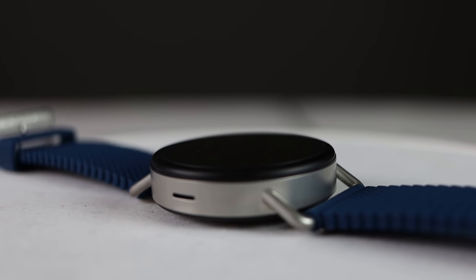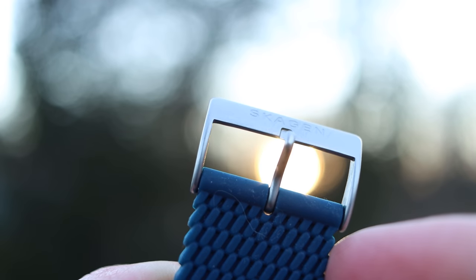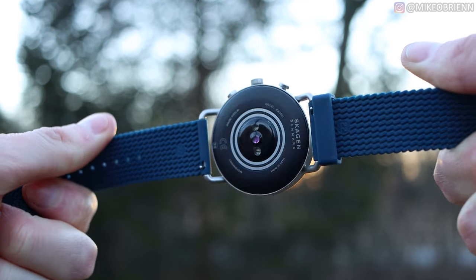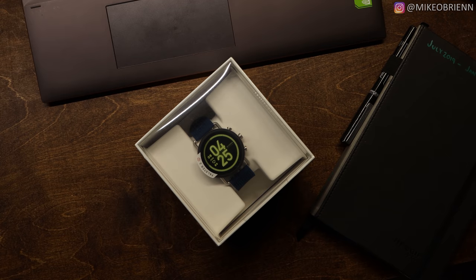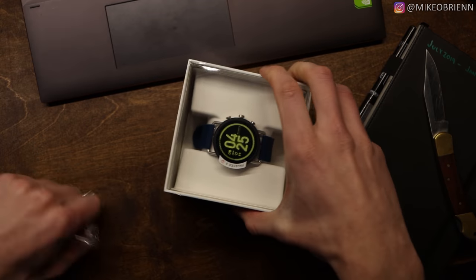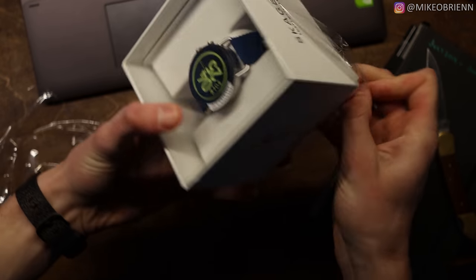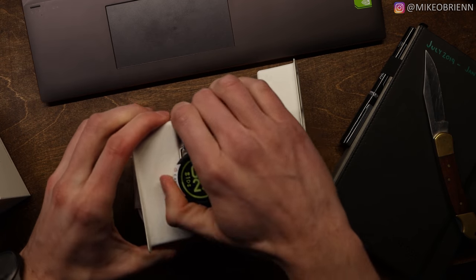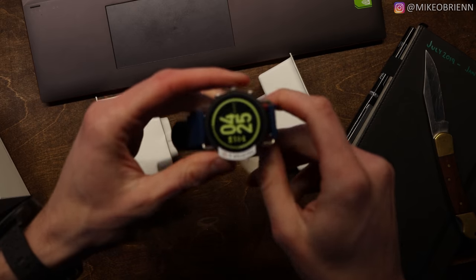I want to put this watch to the test and show you everything you need to know to help you decide whether or not this is the watch for you. We're looking at the Fossil Skagen Falster 3 — kind of a long name. Fossil is not really part of the name, but it is essentially a Fossil watch. It is a Wear OS watch and there are so many Wear OS watches out there, but I really do like this one arguably more than many others.